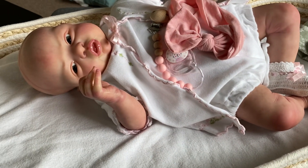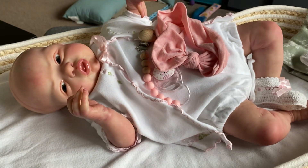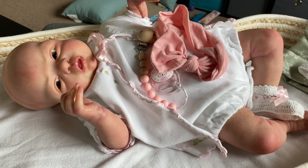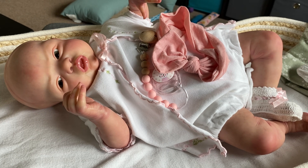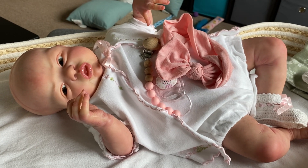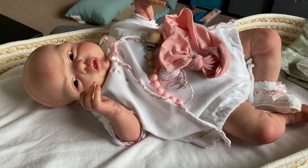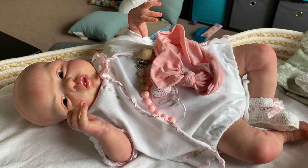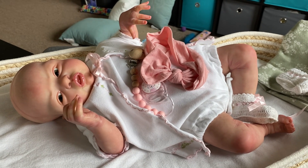So there she is. I'm so thrilled with my Esme — I'm so thrilled with the way she turned out and the way she looks. I just love her, and I never thought I'd be able to afford an Esme by Laura Lee Eagles, and here she is. I can't remember if I got her COA with her or not — I have to look through my COAs. Because she was secondhand and so inexpensive, I kind of doubt I did. But the Laura Lee Eagles dolls — as far as I know, Esme was never copied by Chyna, so she is an original. Thank you so much for watching my video. I really appreciate it, and I hope you all have a great day. Bye-bye.